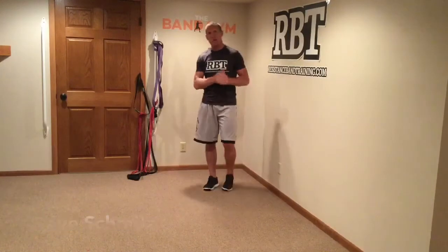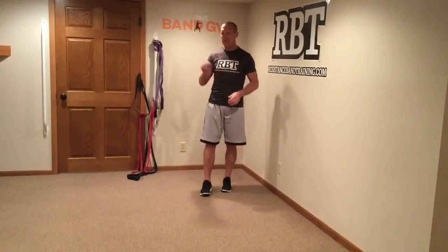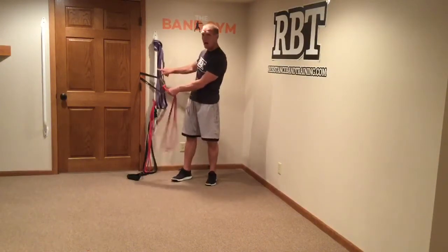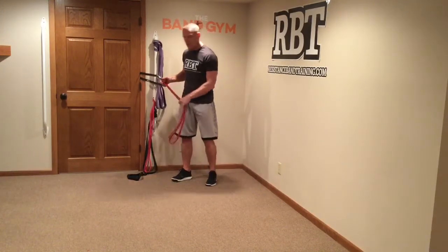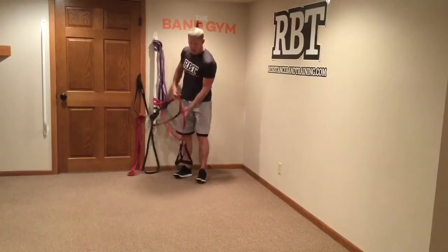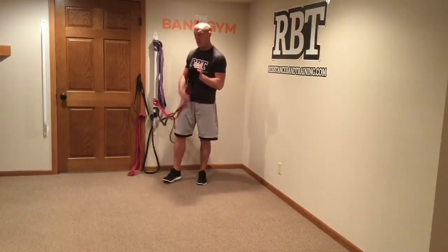A couple of things you want to have before you get rolling: you've got to have your band set up. You're going to see I've got multiple bands set up here, which is nice because I can just knock out the workout without worrying about changing equipment or resetting bands. Also, make sure you have a band utility strap — you can hook it in the door and attach more bands onto it. And make sure you've got a pair of training handles, because they allow your shoulders to stabilize better, they're more comfortable, and they make working out a lot more effective.